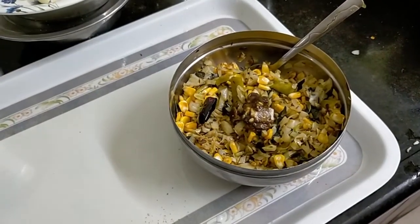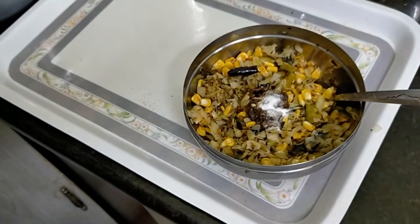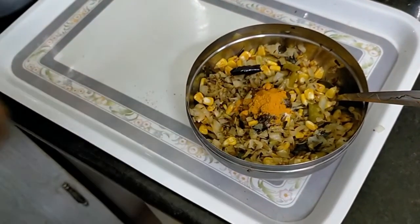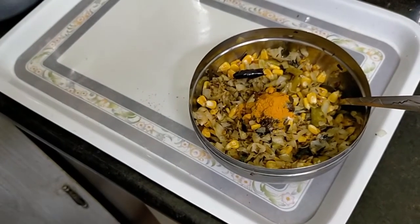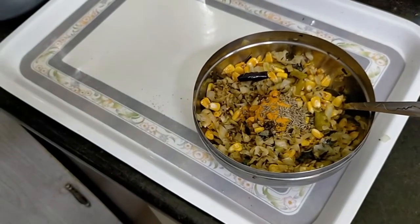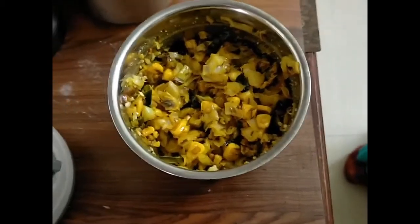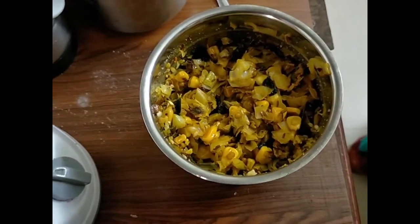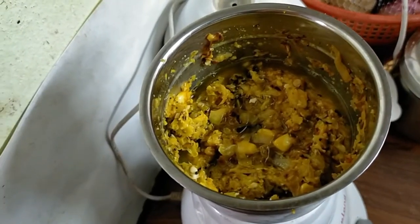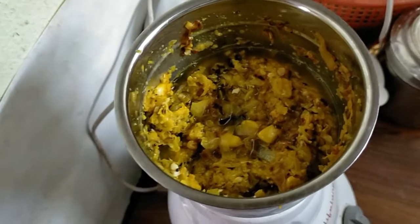Now we have to add tamarind. We have to add salt. Turmeric powder — you can add turmeric powder. We have to add jeera and jellakana.